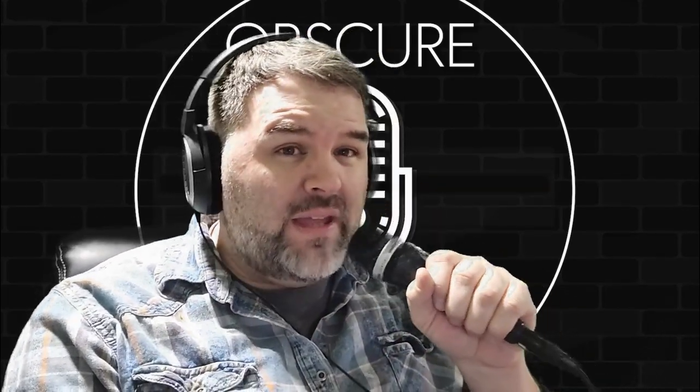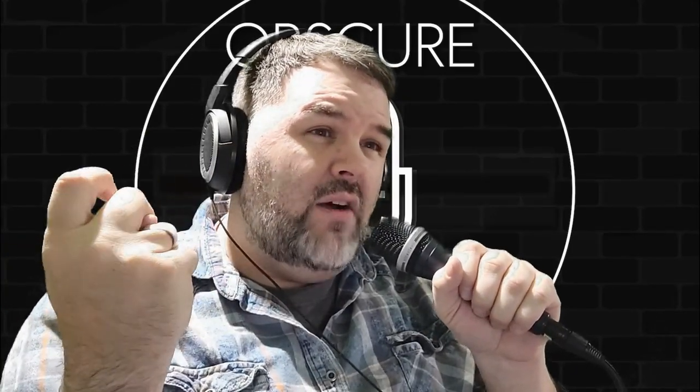Not many complaints about this mic. The build quality is excellent, the off-axis rejection for a condenser, even a handheld, is pretty solid. Everything about it screams quality and the sound is pretty good — I like it.